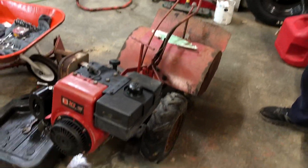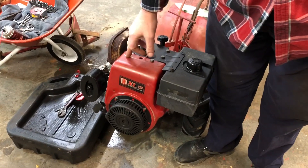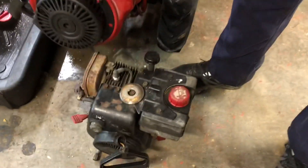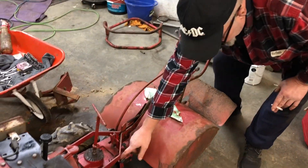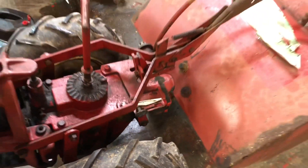I went and got another one. This one has the right big eight horsepower Tecumseh on it. See how much bigger it is? Look at this — eight honking horsepower right there. Also, this one — you can kick the tines in and out. It's a little bit newer model, I believe. It has some issues — it didn't run when I got it, but I got it running, and I'll show you a little video of that right here.